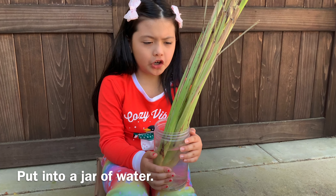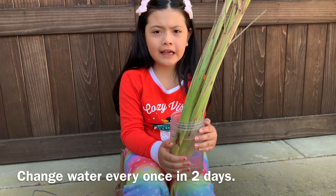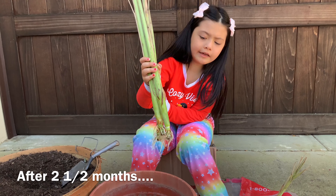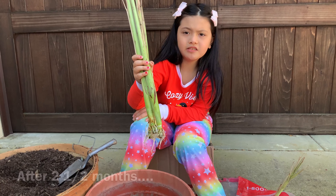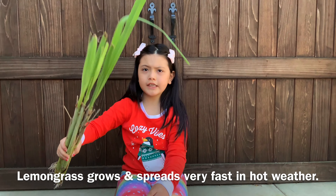We put it in a jar of water. We change the water every once in two days. This is about two and a half months. As you can see, the roots have grown and the leaves too.